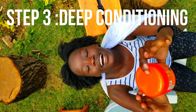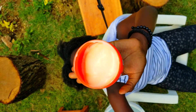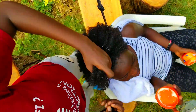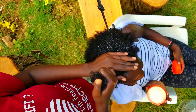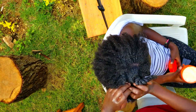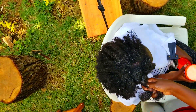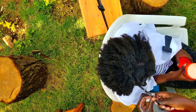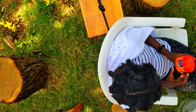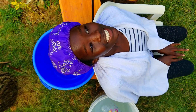For my deep conditioner, I'll be using Myadi Protein Treatment. Now I'm going to let it sit for 15 minutes.